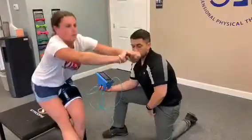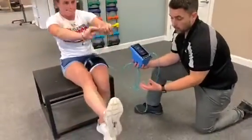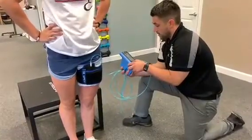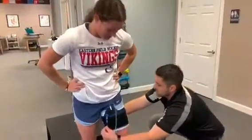The cuff has been occluded the whole time. As you can tell, her muscle is getting a little bit bigger — there's some swelling in the area. We call that cell swelling; these are all things we're looking for. On this last set, we're going to deflate the cuff.